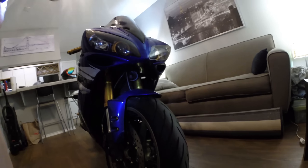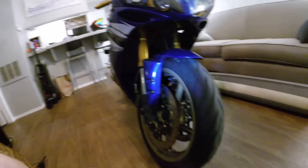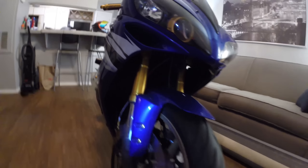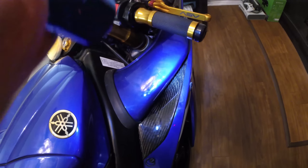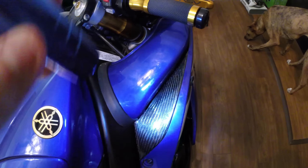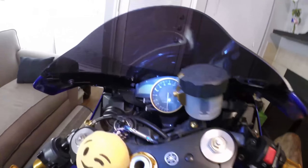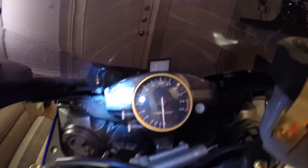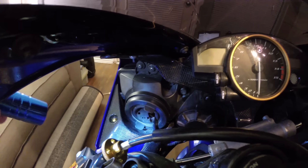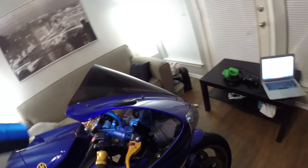My dog wanted to say hi — she's scared of my bike. Then we've got the carbon fiber accents: carbon fiber along the intakes and ram air tubes, carbon fiber up in the cockpit area, which goes under the dash on both sides and comes down on the other side as well.